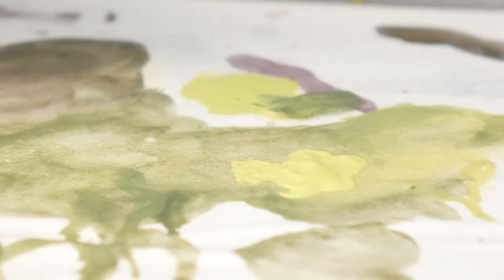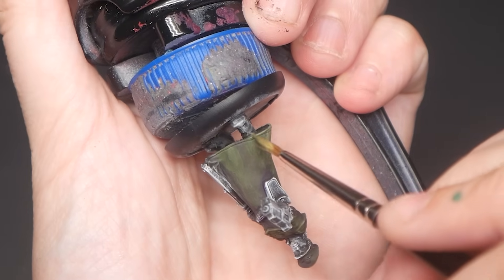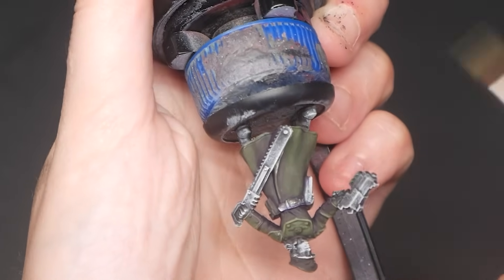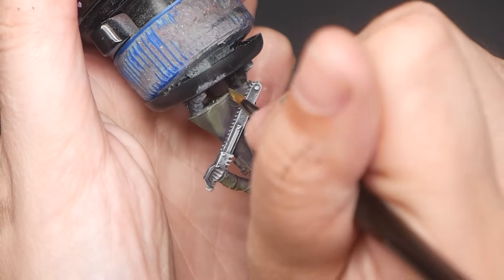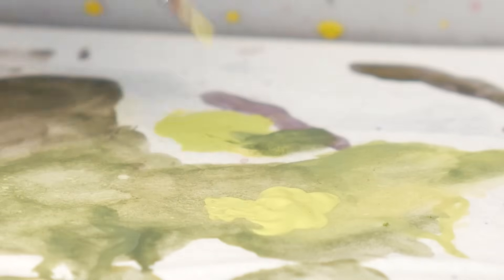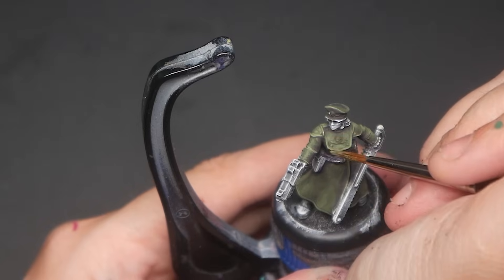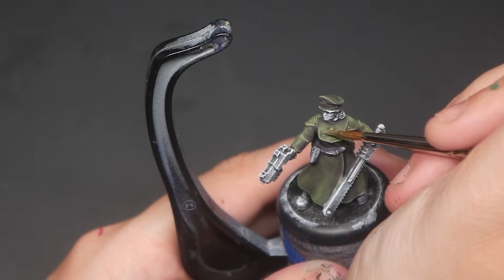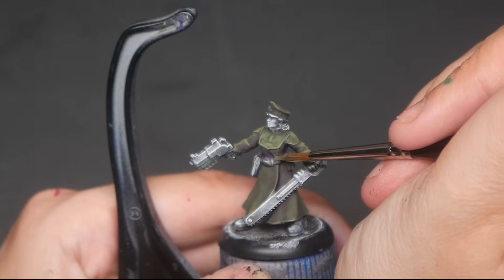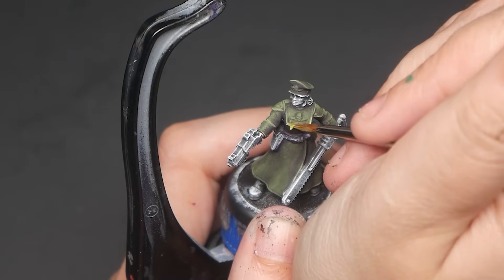Edge highlighting is painting a highlight on the edge of an element. Raised edges tend to catch extra light, and this highlight — especially combined with lining — helps differentiate elements within your model. Roll your brush in undiluted opaque paint and gently apply your edge highlight using the side of your brush, delicately placing the tip against the edge and moving it side to side. Work slowly and methodically. If you don't have time to edge highlight everything, focus on the chest, stomach, arms, and whatever your model is holding.